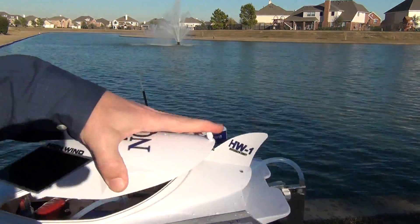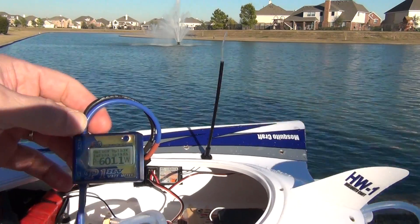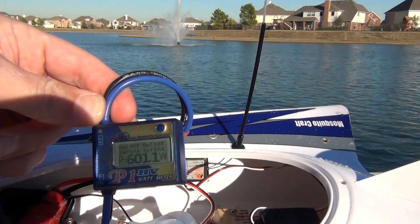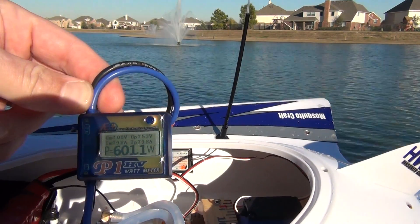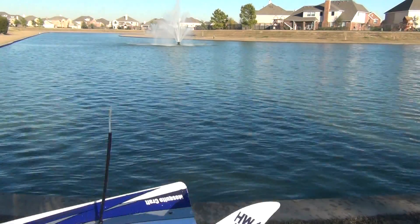If I open this up and show you what we were running here — looks like we were making about 600 watts and right at 79.8 amps maximum from a 2-cell LiPo. Next test will be with a 3-cell LiPo to see how many amps that draws. Thanks for watching.